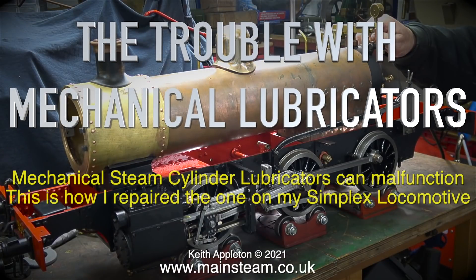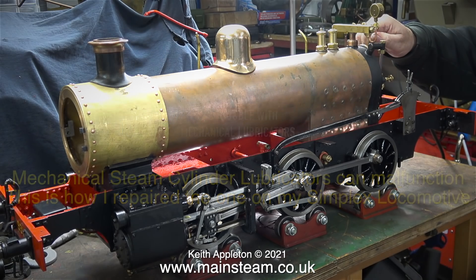The trouble with mechanical lubricators. Mechanical steam cylinder lubricators can malfunction. This video shows how I repaired the one on my simplex locomotive.